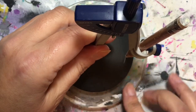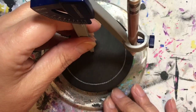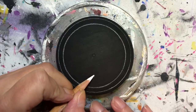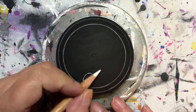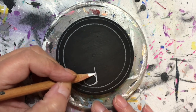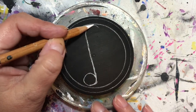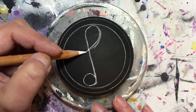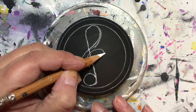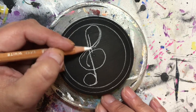Hey folks, thanks for joining me today. So in today's tutorial, we are going to be painting a treble clef. I was at a craft show recently and I was near the music department and I got to stare at all of these beautiful music notes and treble clefs — they were all done in sparkly paper and they're just so pretty. So I wanted to try one out myself.